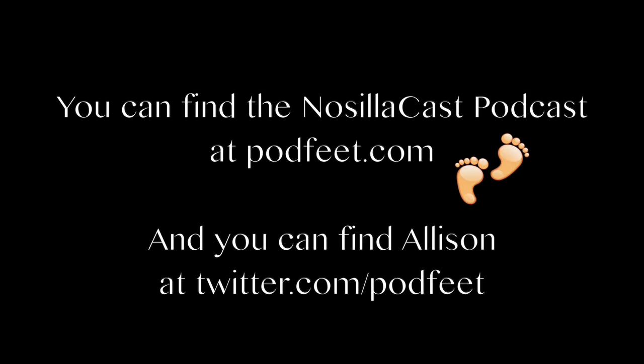Wow, that's really versatile. So how would people find out more about this? IKANcorp.com — I-K-A-N-C-O-R-P.com. Alright, perfect. Thank you very much, Michael.